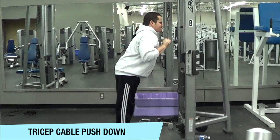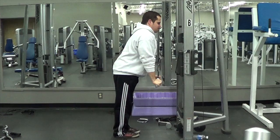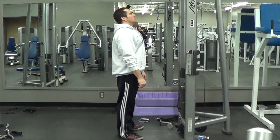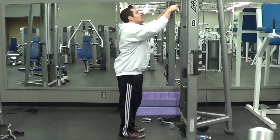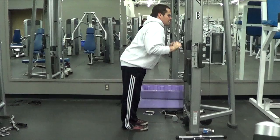Moving on to triceps, we're going to do the tricep cable push-down. This is a great overall tricep move that provides both a stretch as well as a peak contraction, because using cable resistance gives you constant tension throughout the entire range of motion. It's a good idea to pair chest and triceps in the same workout because they are complementary muscle groups — whenever you're doing a chest exercise, your triceps are coming into play as a secondary supporting muscle, so it only makes sense to pair these muscle groups together.